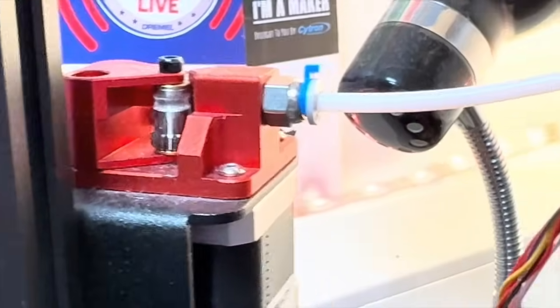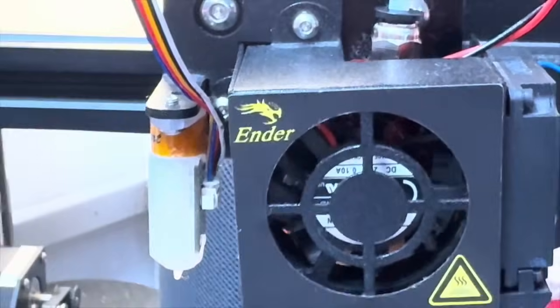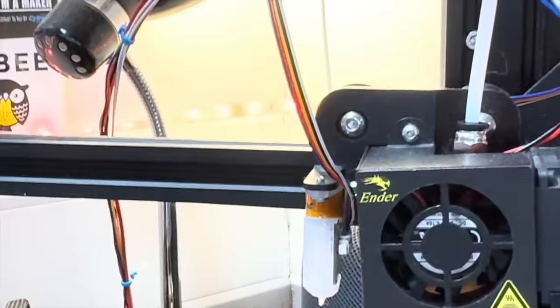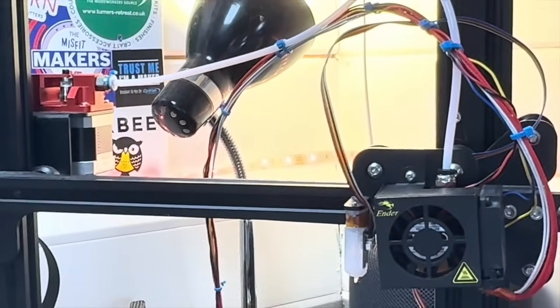Loading and unloading filament is really easy on the Core One. The Enders have a Bowden tube, so you have to push the filament all the way through before it reaches the hot end, and the drive mechanism is at the far end of the tube rather than at the hot end itself. If you want to switch colours, you waste all the filament in that tube — maybe 15 to 20 centimetres. There's much less waste with the Core One.